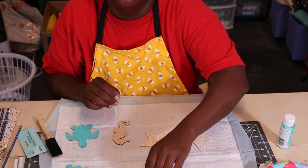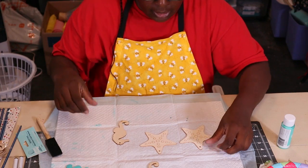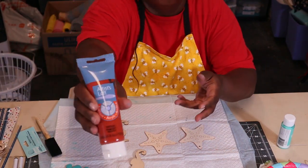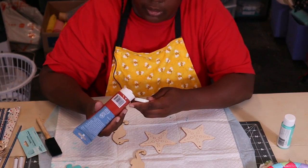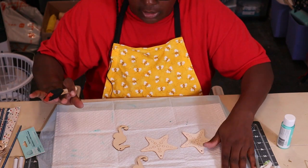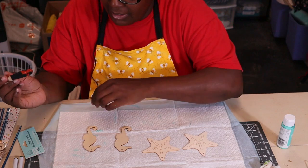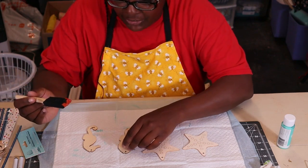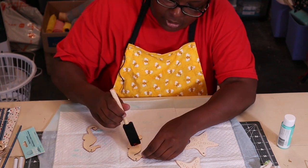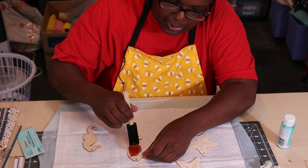Let me give y'all a closer view. I'm going to use some of this orange color. These are coming out so nice — I like the colors. I'm kind of leery about drawing on my turtle — I'm not a drawer at all.